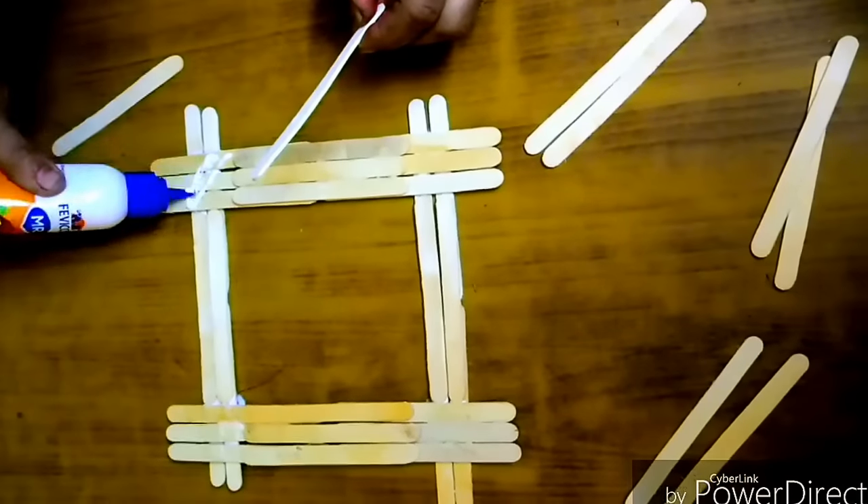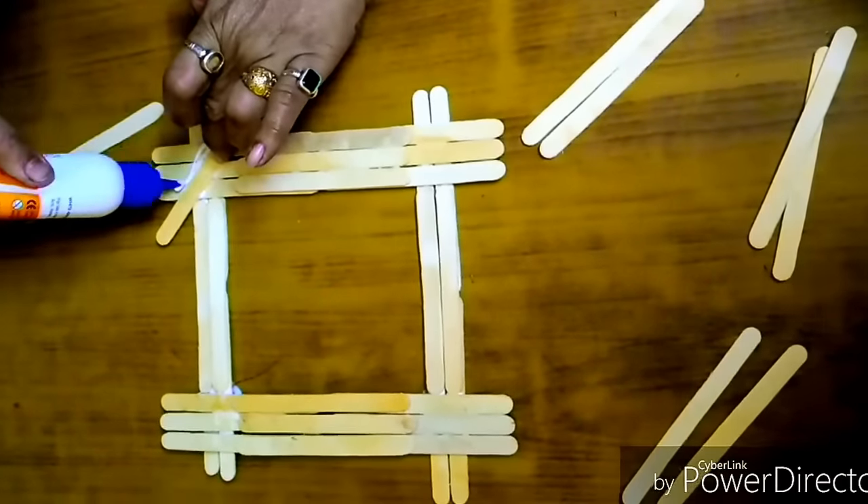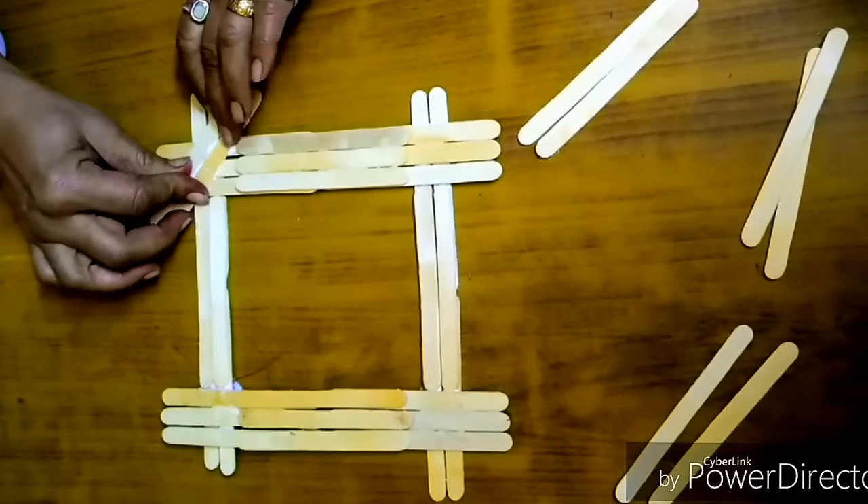Take two popsicle sticks and place them diagonally on the sides of the frame, and stick them with the help of glue.